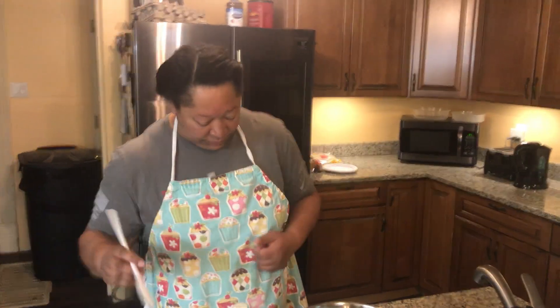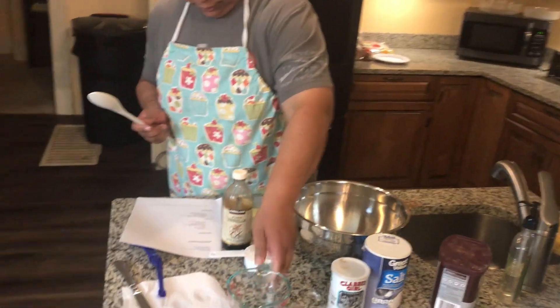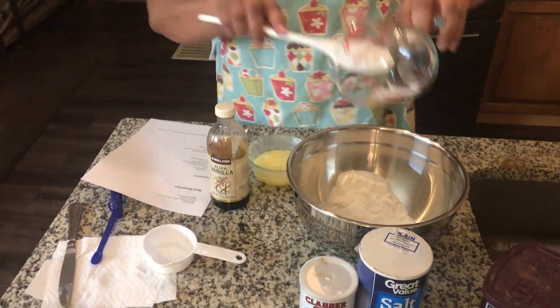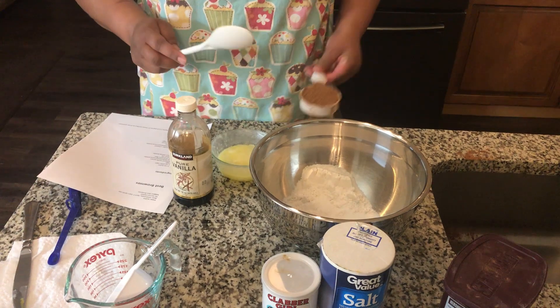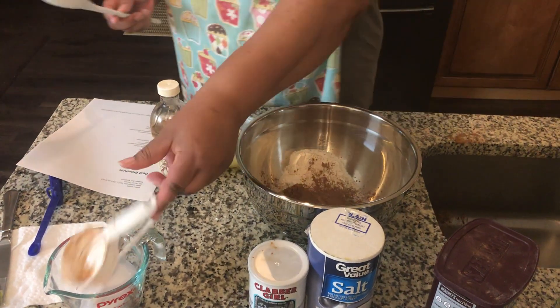One cup of sugar, and make sure all the sugar is in there. Then the third cup of cocoa powder — don't want to get mixed up in anything.